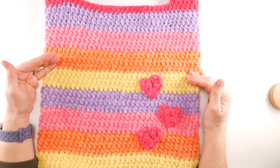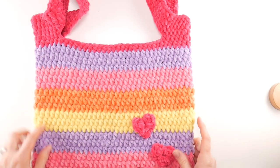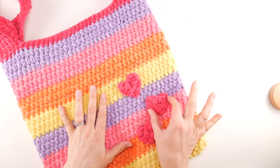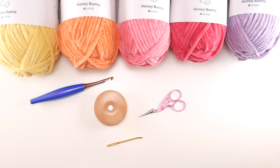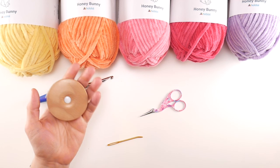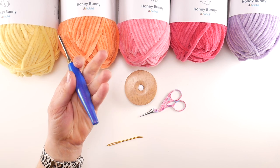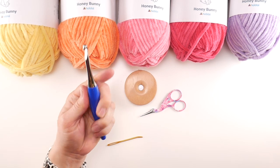Our finished tote bag is about 14 inches wide and 14 inches tall, minus the handles. From the bottom of the tote bag to the top of the handles is about 26 inches tall, and each little heart is about 2 inches wide and 2 inches tall. For this project you'll need scissors, a tapestry needle, and a tape measure — super helpful if you are measuring as you go or changing the size.